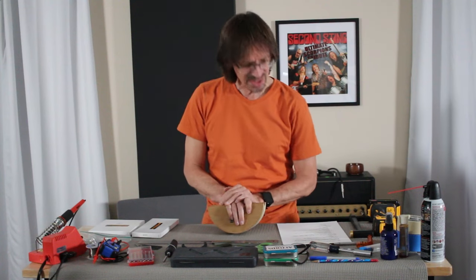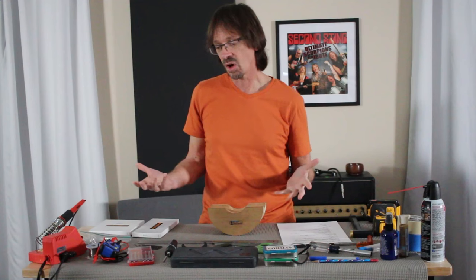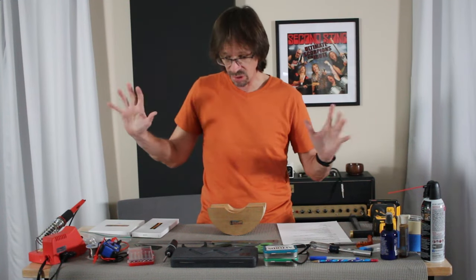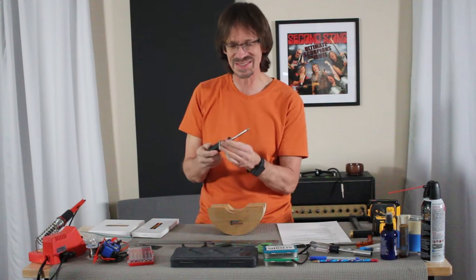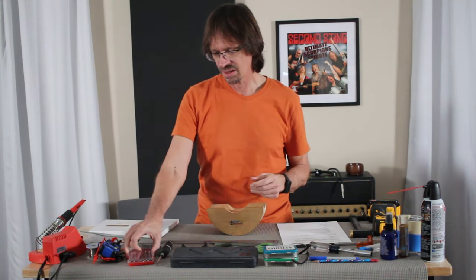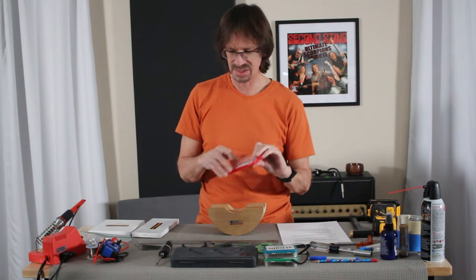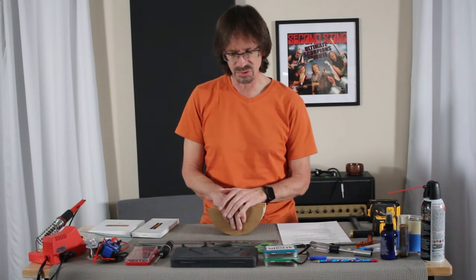I think that's about it for assembly tools, and you can see most of those things are just household items. Oh, I forgot — a screwdriver. I use a screwdriver constantly. This is just a regular old run-of-the-mill screwdriver, and then I have a mini screwdriver set because a lot of the screws you drive when assembling a guitar are very small.